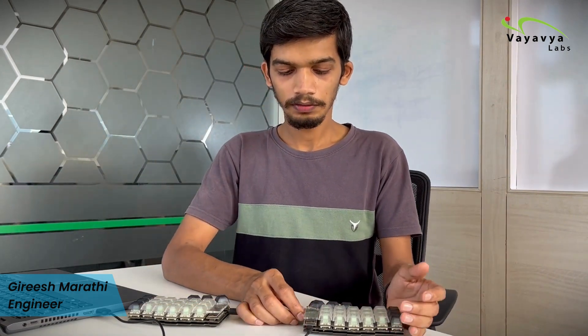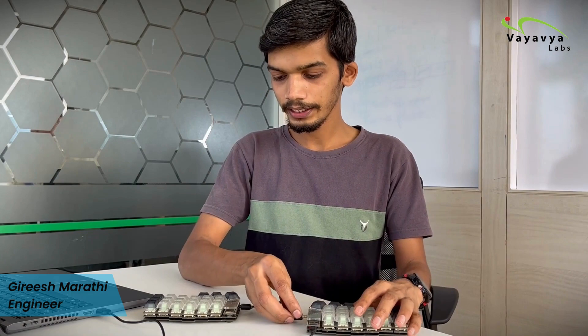It is using an Arduino Pro Micro microcontroller on both sides. These splits can work independently of each other. If I want only the left-hand side, I can remove the right-hand side and use only the left. And if I want only the right-hand side, I can switch to using only the right-hand side.